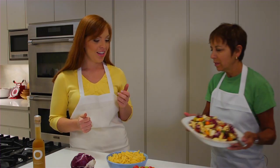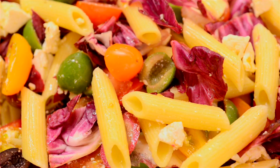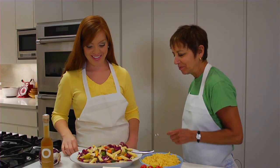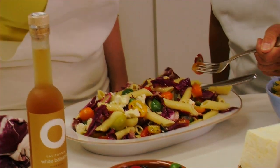Here's what the finished dish looks like. Oh, and it is beautiful — look at how colorful this is! I'm ready to eat. Can we try it? Let's try it. Delicious. Train hard and eat well.